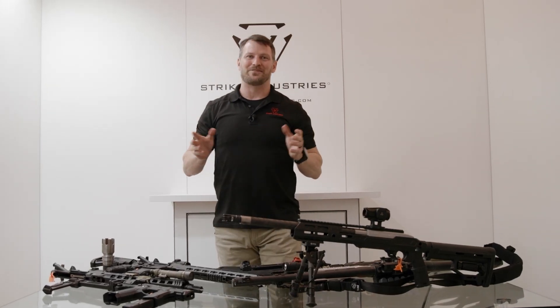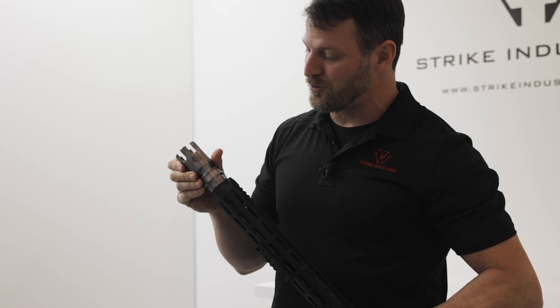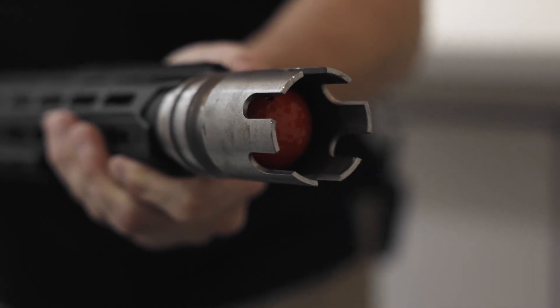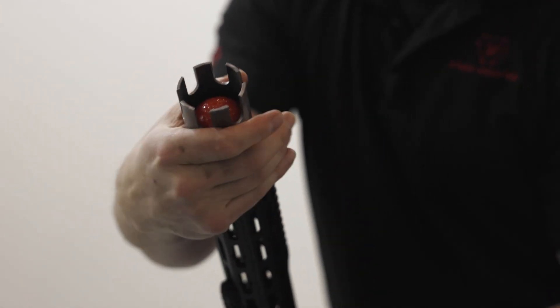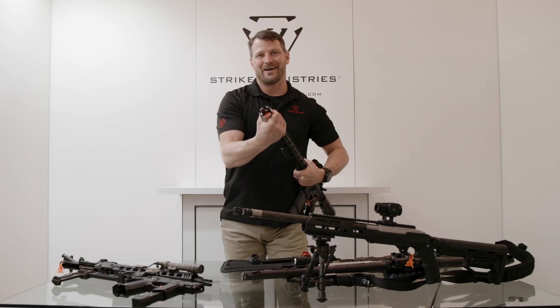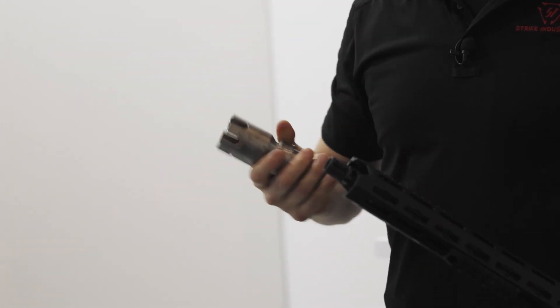It wouldn't be Strike Industries if we didn't give you something fun to play with. We decided to take our SI oppressor base and give you a golf ball launcher. You don't need any proprietary barrels, uppers, or anything like that — it just goes right onto your standard rifle using one of our SI J-Comp, King-Comp, or anything that attaches to our oppressor mount. Pop a blank in there and you're launching a golf ball about 100 to 150 yards, because it's Strike Industries. Thanks — SHOT Show 2022.